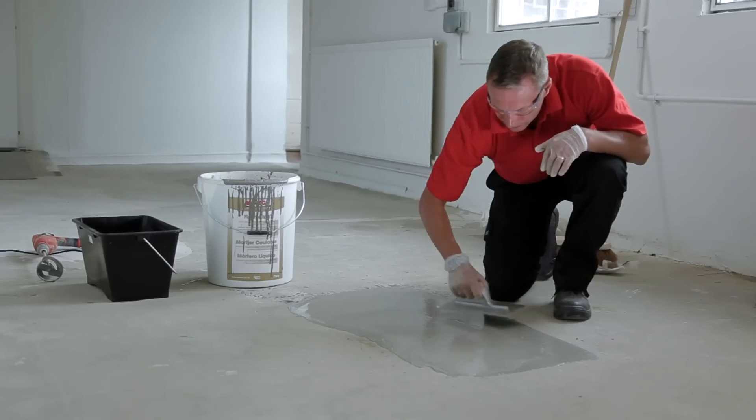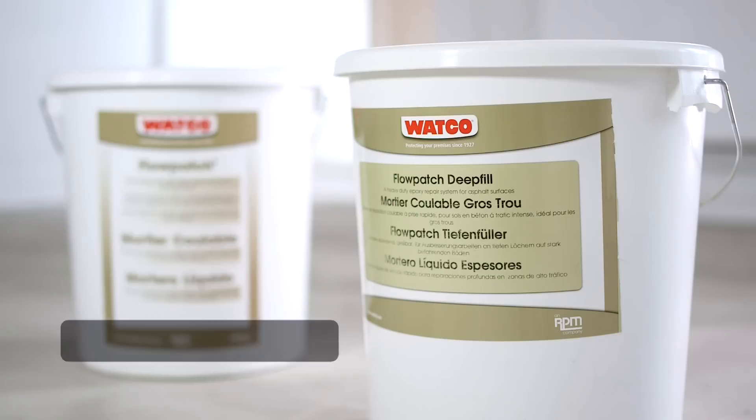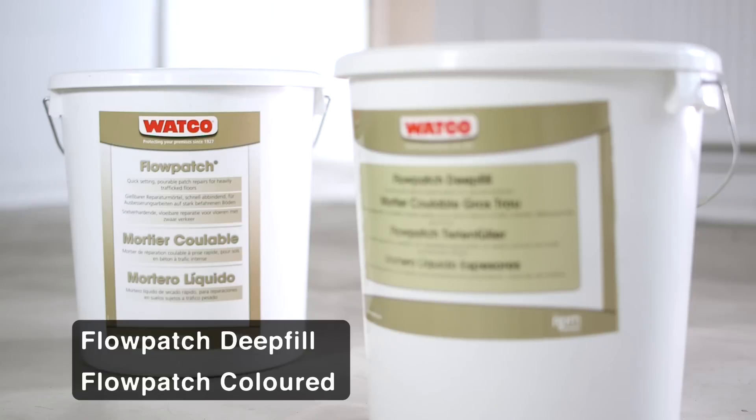Flowpatch will repair holes of five to 100 millimetres deep. For larger depths up to 200 millimetres, use Flowpatch Deep Fill, and there's Flowpatch Coloured to match coloured floors.